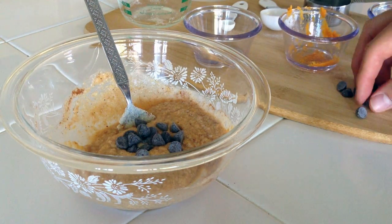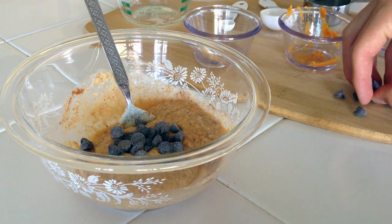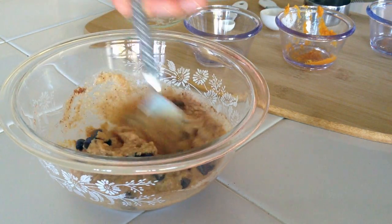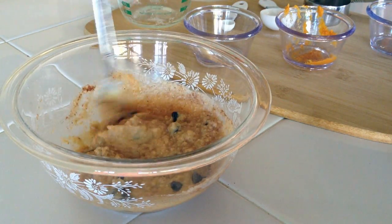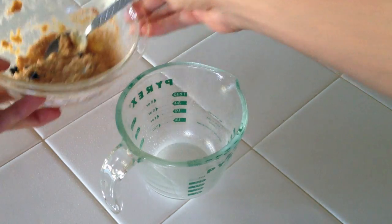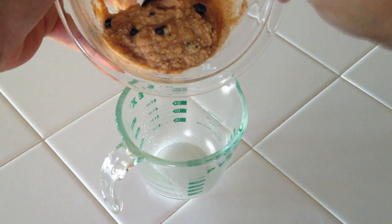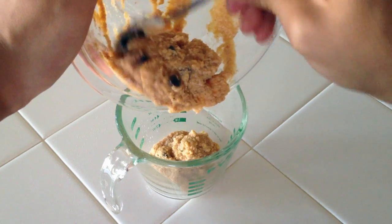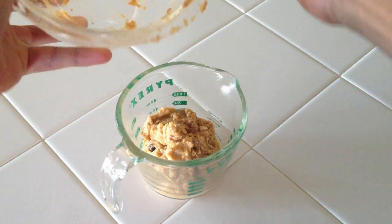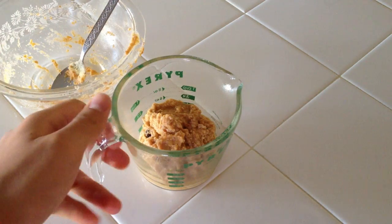Once you get a nice consistency, add in your chocolate chips. I use semi-sweet but you can use dark chocolate, milk chocolate, or whatever chocolate you want — just mix that in well. Then spray your mug with a nonstick cooking spray and add in your mixture. Make sure your mug is big enough for the mug cake because it will rise a little in the microwave.